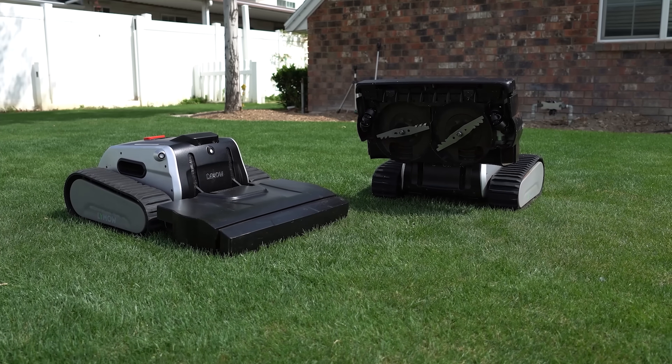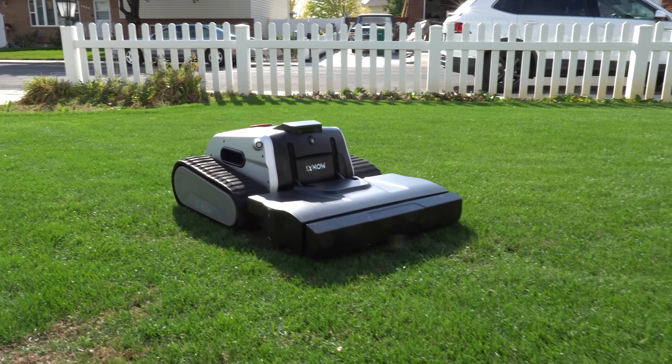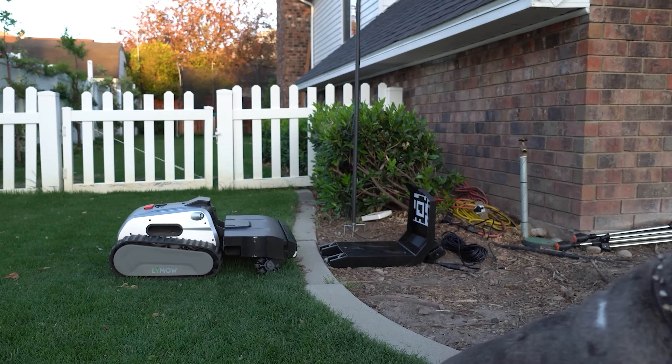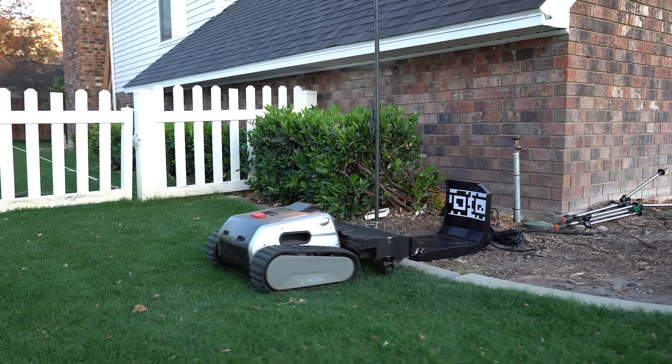Now if you guys aren't familiar with AI robotic lawnmower technology, what it does is it goes out on its own, mows the lawn in traditional lawn mowing patterns so you don't have to. And when it gets low on charge, it'll take itself back to the charger, recharge, and then resume its regular mowing pattern.